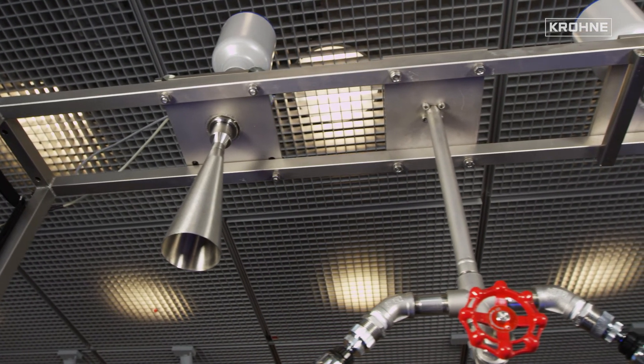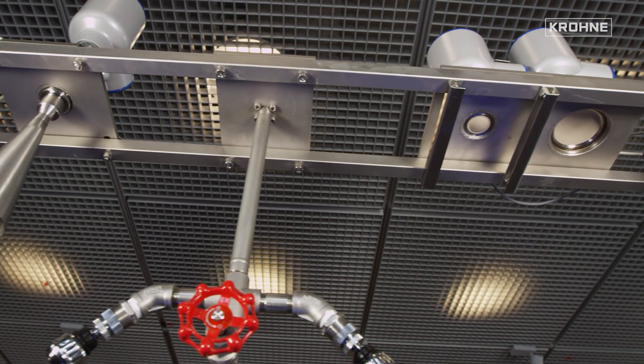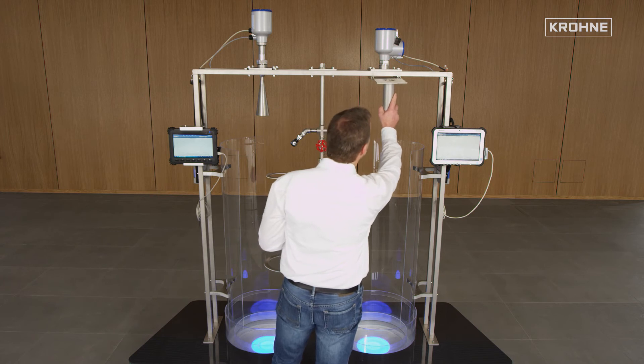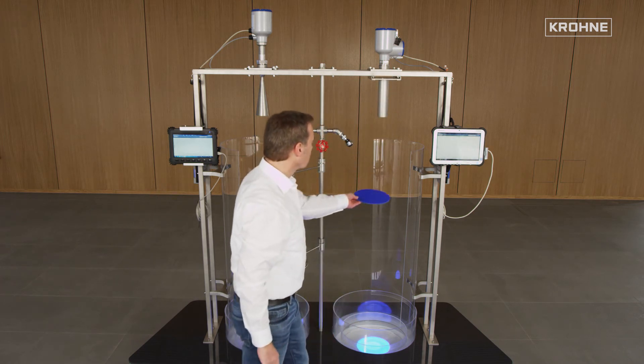Using horn antennas means that they protrude from mounting nozzles. Lens antennas, however, can easily be placed on nozzles, as shown in the example of a 50mm nozzle in combination with a 40mm lens antenna.